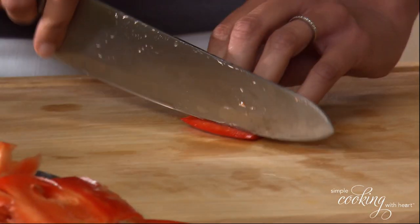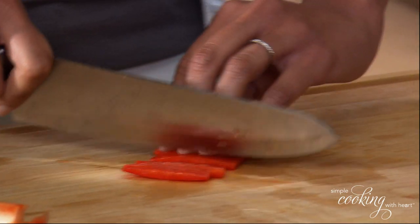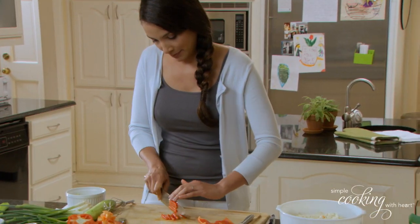So what I'm going to do is cut this back across like so.